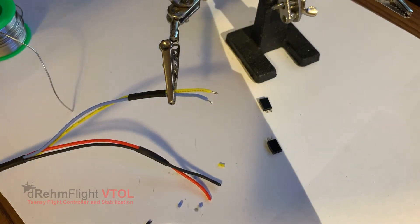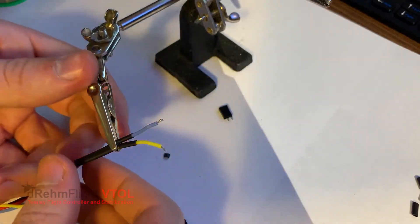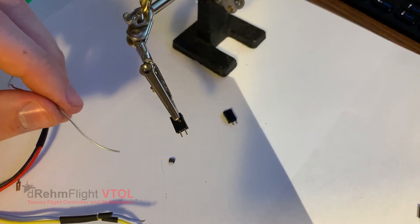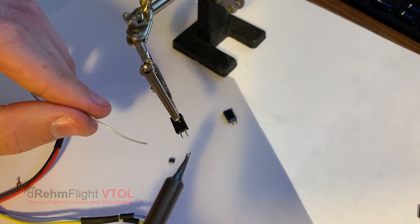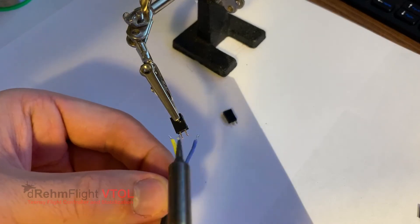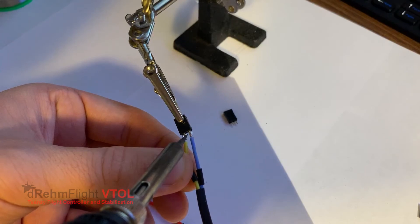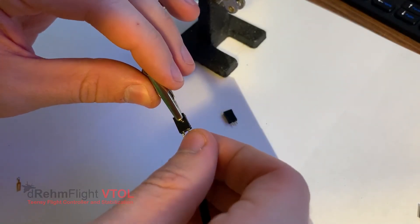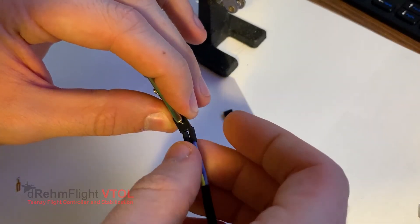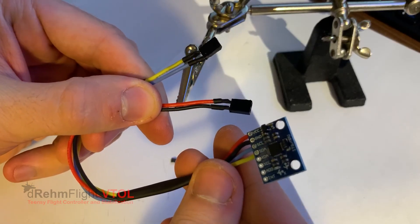I'm going to strip the SCL and SDA wires, make sure they have some shrink tubing over them after they're tinned, and we're going to solder those to the two-pin female headers that I prepared earlier. If you don't have the female headers, you can cut up to the length that you want — you can also use female JST connectors, those will work just as fine. Make sure you have some shrink tube on there just to put over your solder joints to make it nice and clean — you'll thank yourself later. And of course we're going to do that for the ground and power pins as well. That completes the IMU assembly.